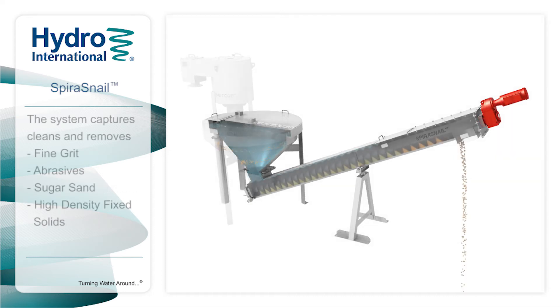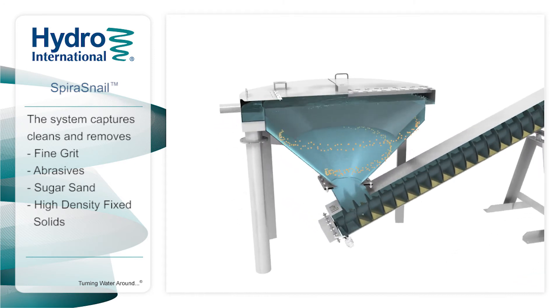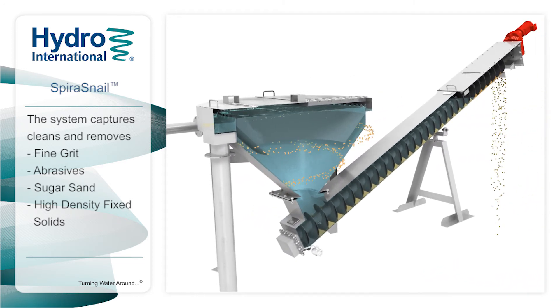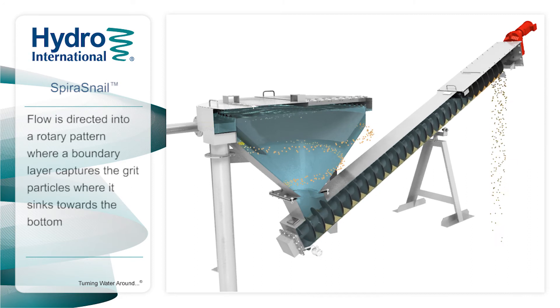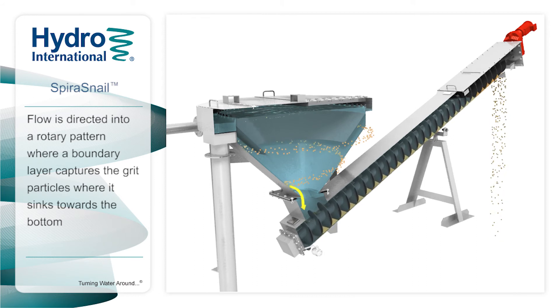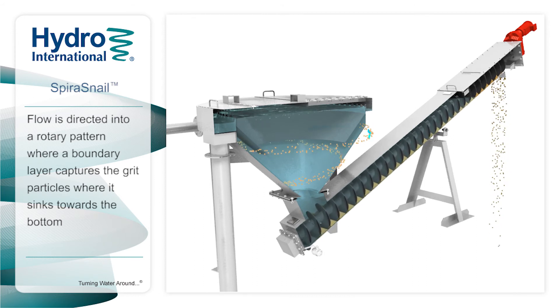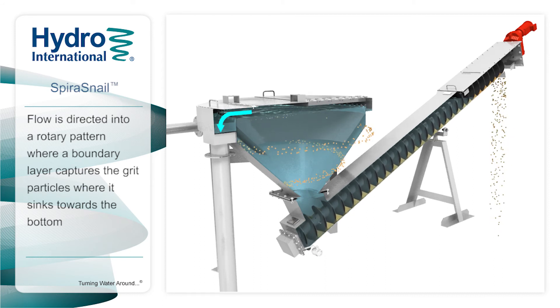The Spira Snail system retains and dewaters fine grit, abrasives, sugar sand, and high-density fixed solids to protect plants from the impacts of grit. Flow is introduced tangentially to the conical clarifier of the Spira Snail. The rotary flow causes the grit to be conveyed toward the boundary layer at the wall of the cone, where it is trapped as it sinks towards the bottom.